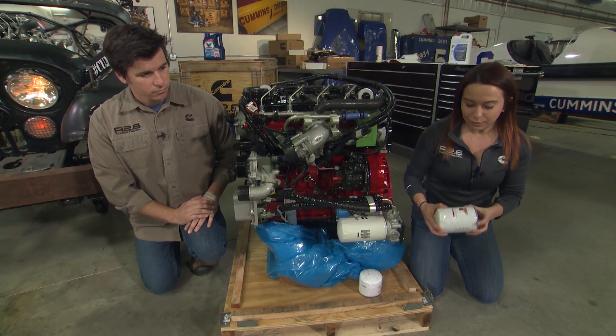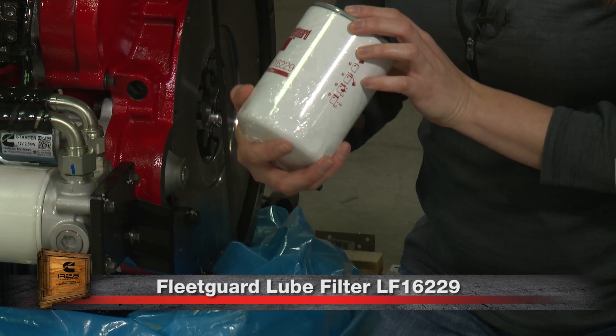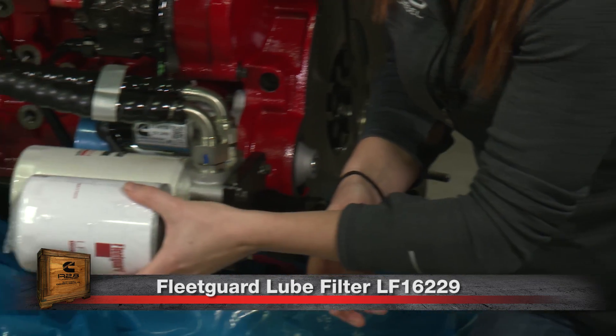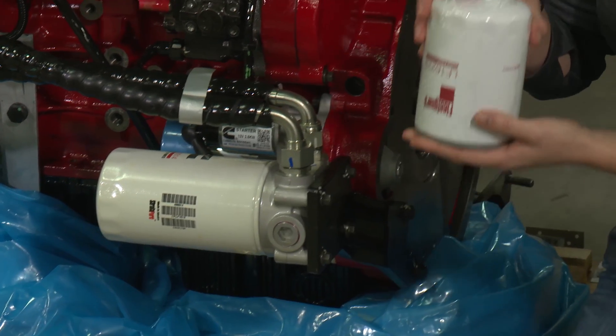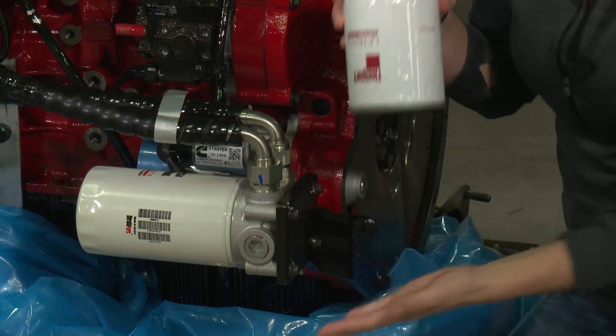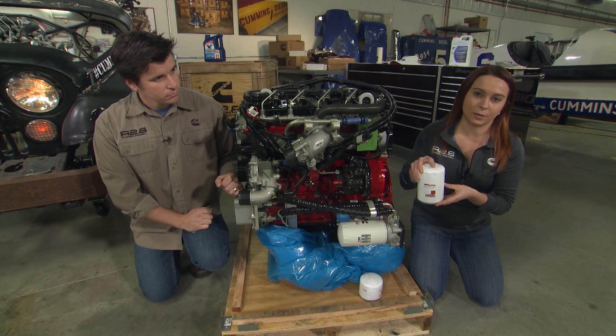Other options available are some other filters that are usable with this engine. LF16229 is one option — you can see it's a little bit shorter than the filter we provide with the engine, so that will help if you have fitment issues when trying to find somewhere to mount this. This filter is available for purchase from parts.cummins.com.